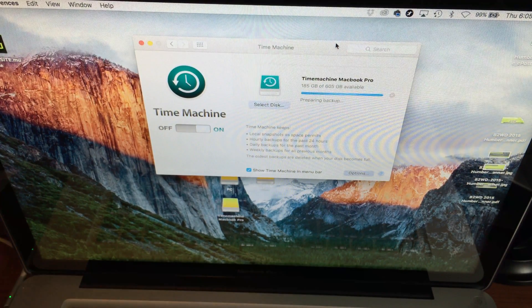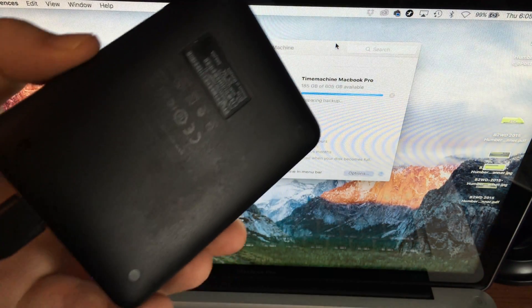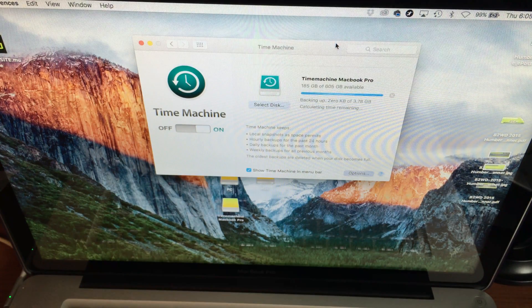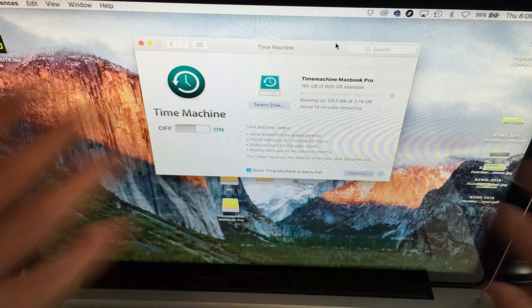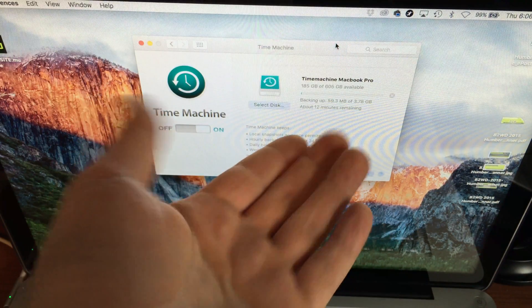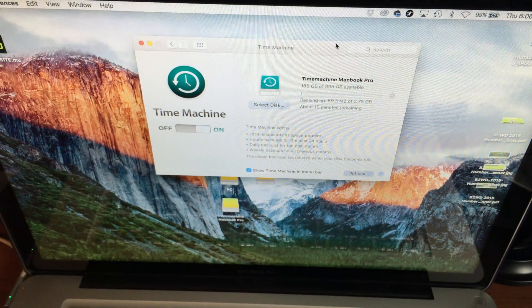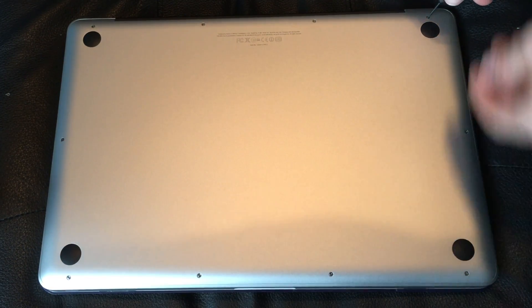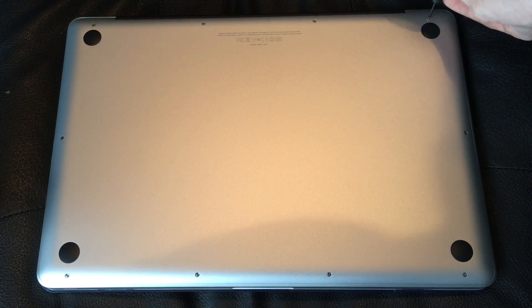So the next step is — once you're done with that — this is my external hard drive, making my backup with it. Once that's done, I'll disconnect my MacBook, take it apart, and install this. I'm not going to show more of this; it's just showing the backup running right now, which is going to take a few hours. After that, we're going to start with the whole process and take this apart.